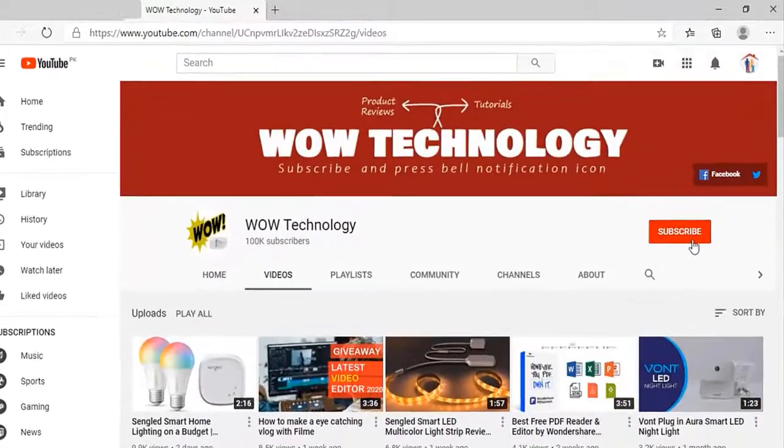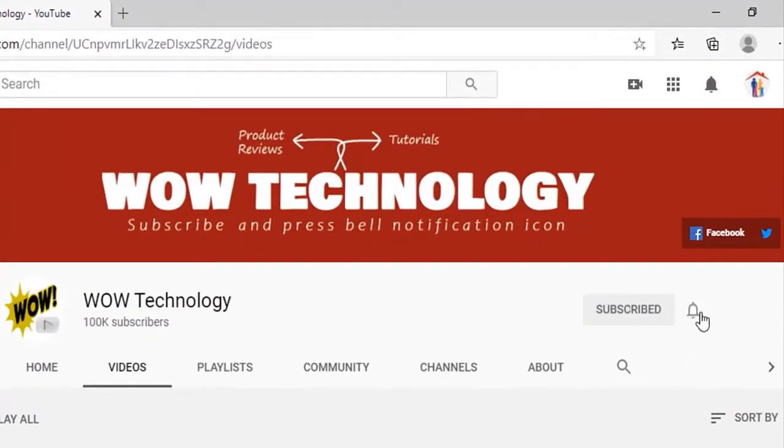Before we move ahead, please subscribe to our channel and hit the bell notification icon so that you never miss any video.